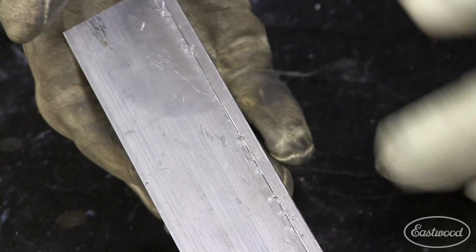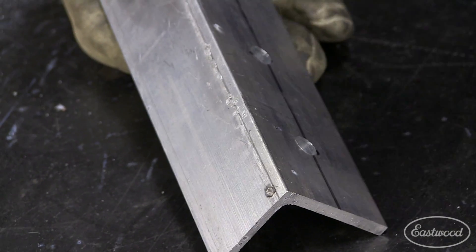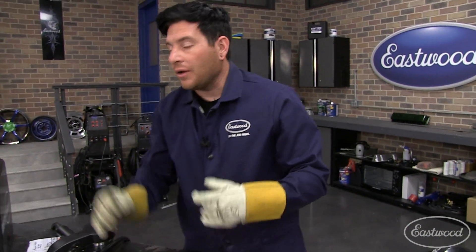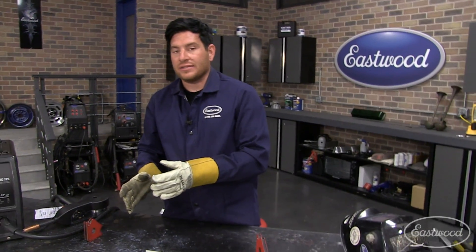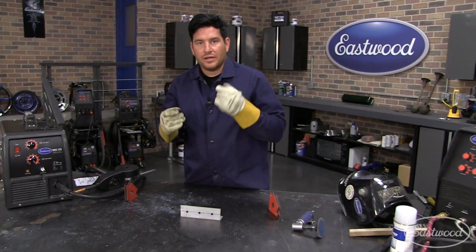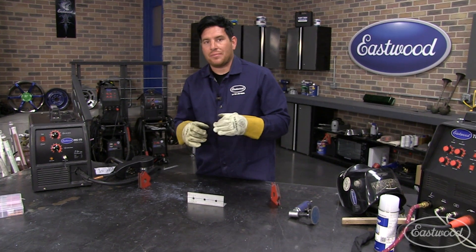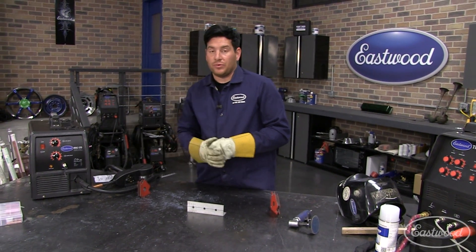The other big problem is aluminum is a heat sink. So as you're welding, about halfway through, the piece is going to start heating up. With a MIG welder, there's no way to vary the heat, so you need to move faster. As you start welding, you actually need to move quicker toward the end because the piece is heating up and you're at a greater risk of burning through. You really have to keep an eye on the penetration happening with your weld so that you don't burn through. It's really important with MIG welding.